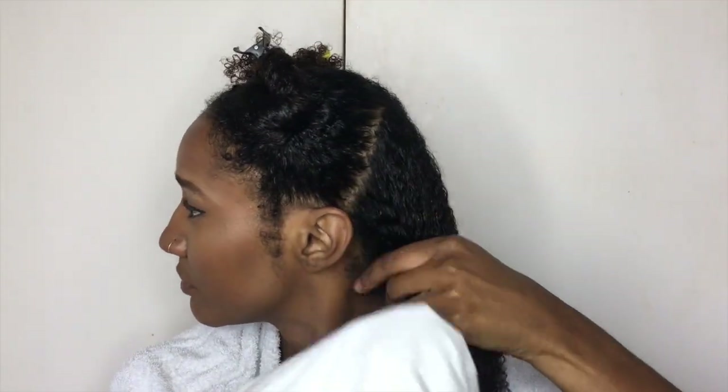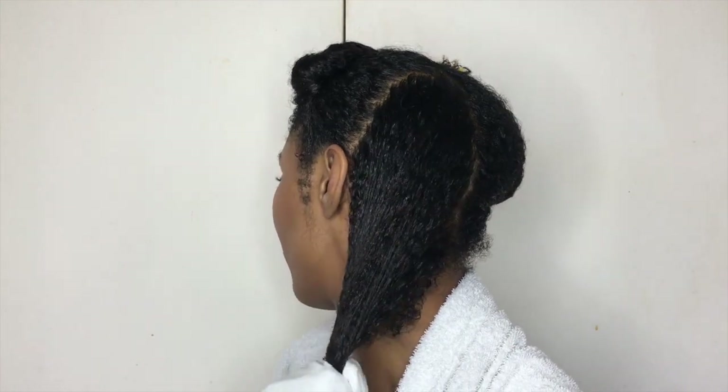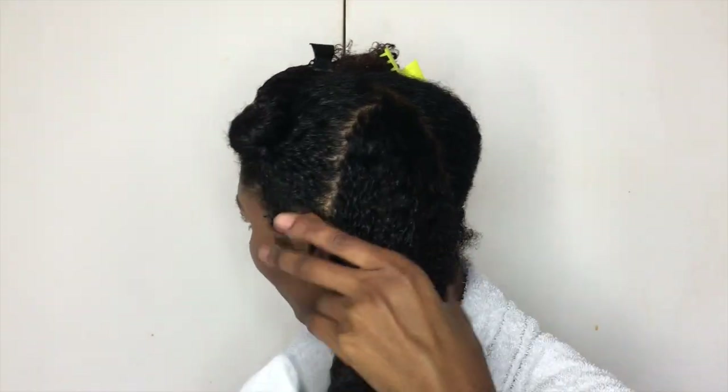Next I'm going to be using a cotton t-shirt to get rid of any excess product from both products I've used. Also, by getting rid of the extra moisture it speeds up the drying time of my hair.